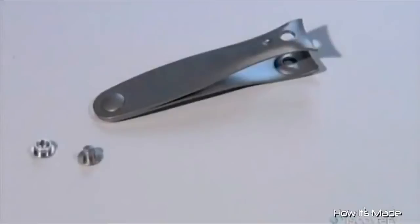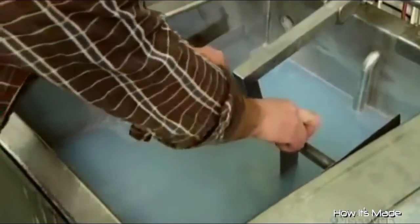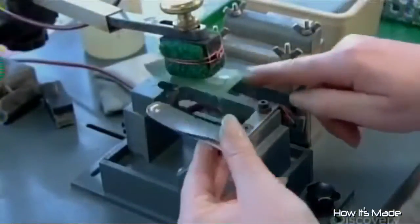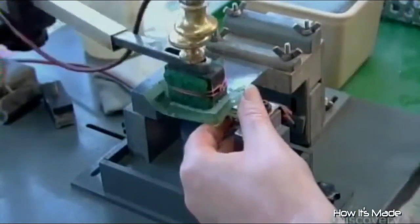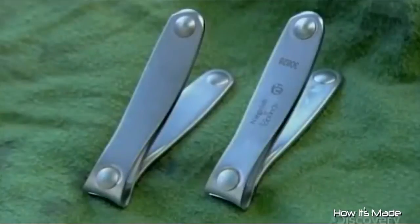All the pieces of the nail clipper have come together, but the assembly processes have left oil and other residues on the tool. It's time for a cleaning in a special tub. Sound waves keep the water moving to distribute the soap and scrub them clean. Once they dry, a worker uses a combination of acid and positive electrodes to etch the company name and item number onto the nail clipper.